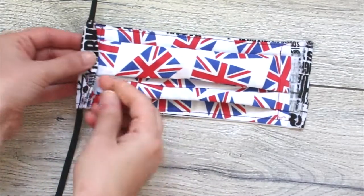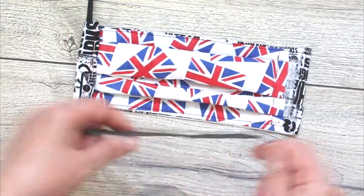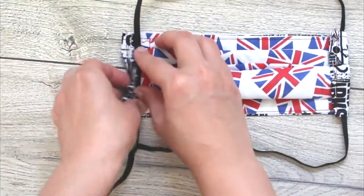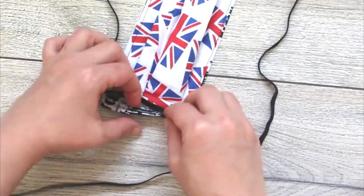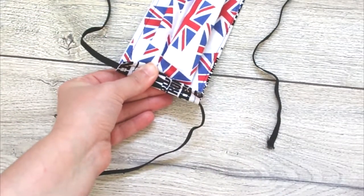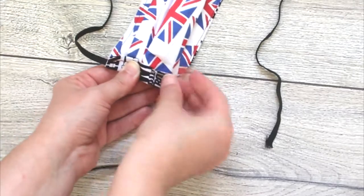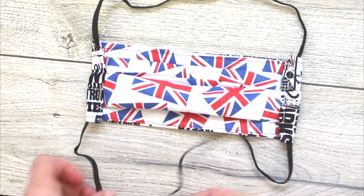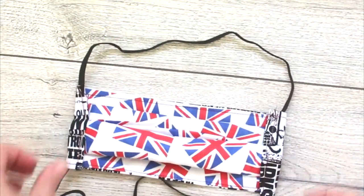You can either sew the sides of the mask first and pass the elastic through them using a safety pin, or you can place the elastic in position, wrap the sides over it and sew carefully like I'm doing in the video — that's the lazy way to do it. The elastic needs to go through both sides. After measuring the length of the elastic, just cut it and tie a knot.